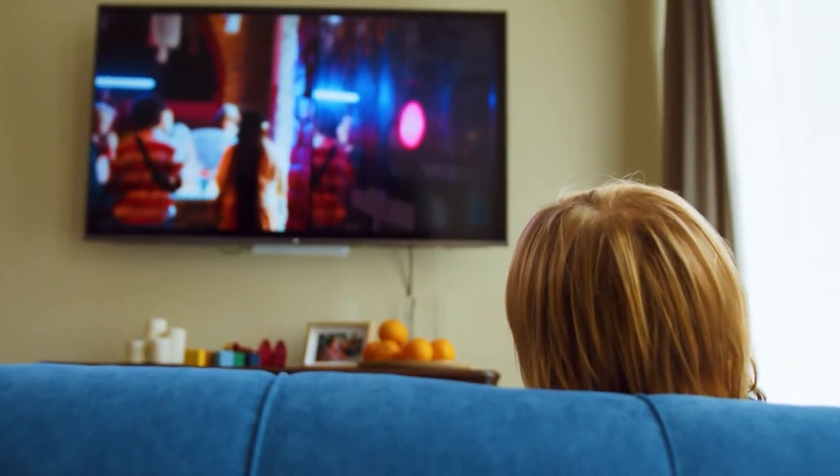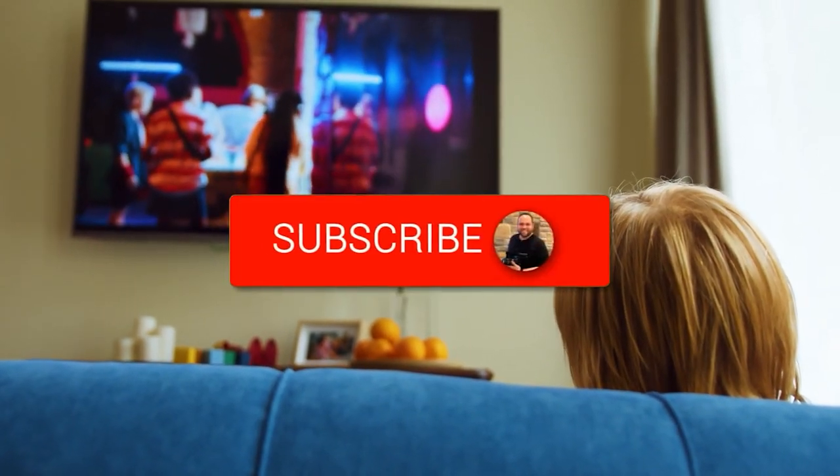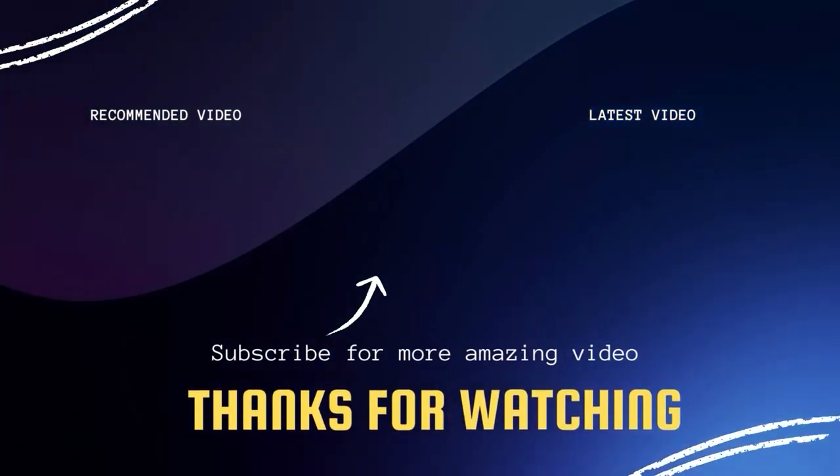Hopefully this video was helpful. If it was, go ahead and throw a thumbs up on it and subscribe to my channel. I make tech videos all the time, and I would love to have you back in the next one. Take care.